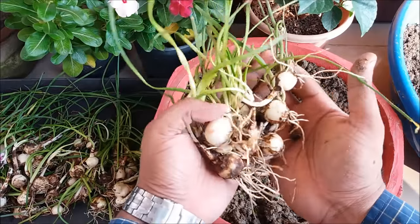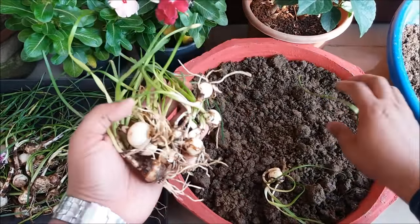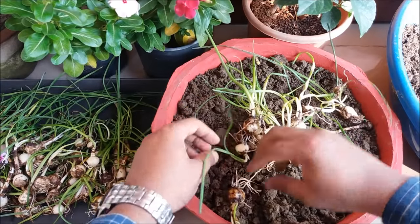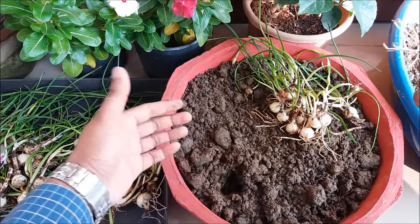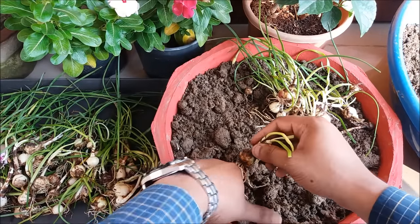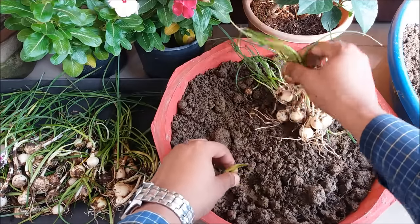These are the rain lily bulbs. Plant them one inch deep in the soil. Make a hole with your finger or use any gardening tool to make a hole, and just plant them one by one.